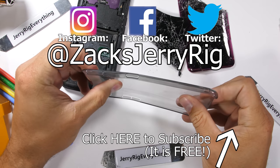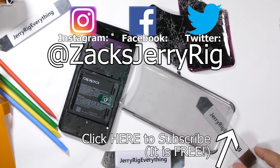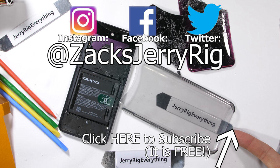Hit that subscribe button to be notified about future durability tests, and come hang out with me on Instagram and Twitter. Thanks a ton for watching, and I'll see you around.